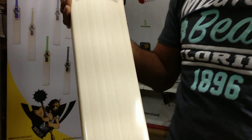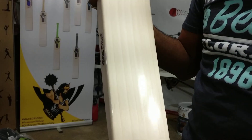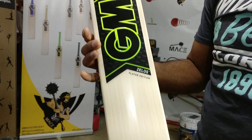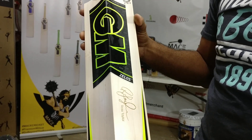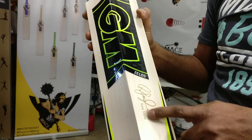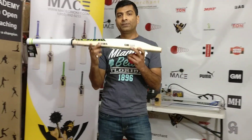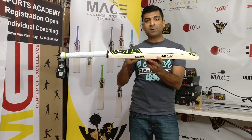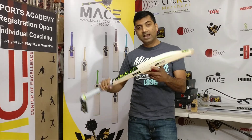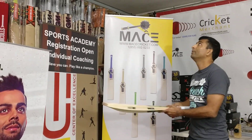You're looking at one, two, three, four, five, six, seven, eight grains. This is the Ross Taylor Players Edition, the 2019 loss, however with an old sticker with the signature right in the back. This one does have 36 to 37 mm edges, 63 spine height to be very precise, and I'm using a new ball to check the ping on this bat.